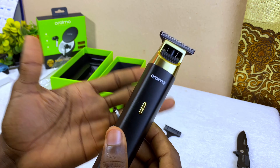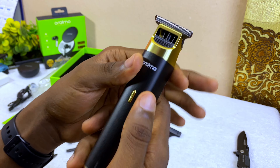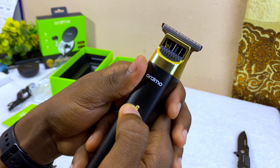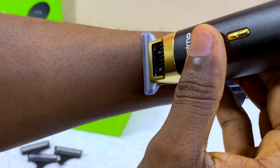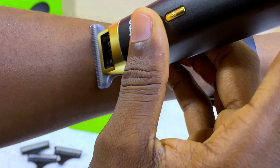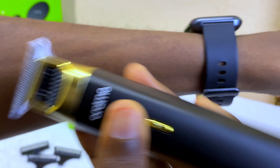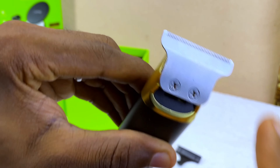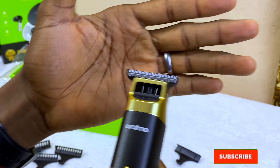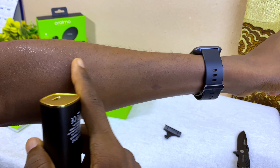I need to charge it up before I start using it, but let me just try and use it to cut some hair on my skin. Wow, it's cutting it guys! Wow, it is smooth — I don't know if you can see it on the camera right now, but this thing cuts my hair like butter. It goes through and it is smooth.